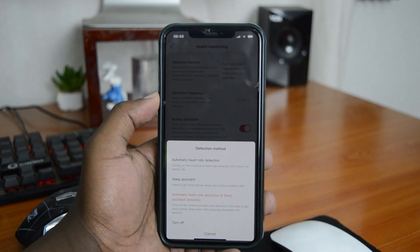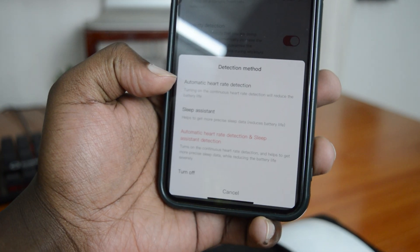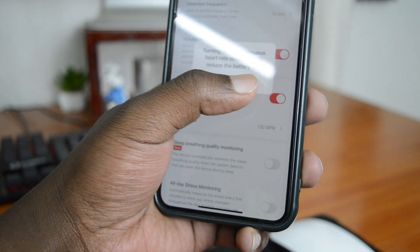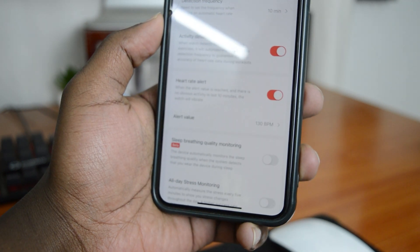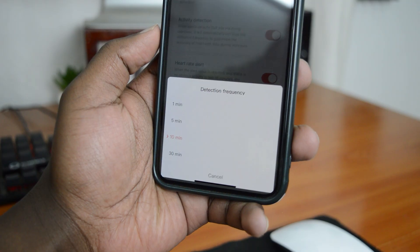Once you're in Health Monitoring, you should be able to select the detection method. At the top where it says Detection Method, tap on that and set your watch to automatic heart rate detection and sleep assistant detection. Make sure you turn that on.